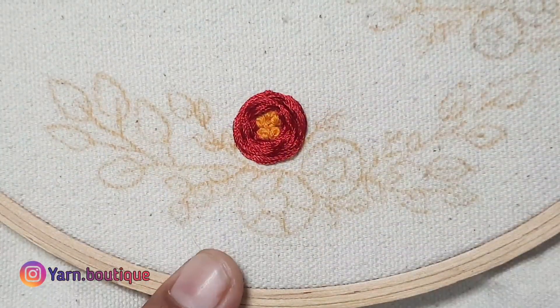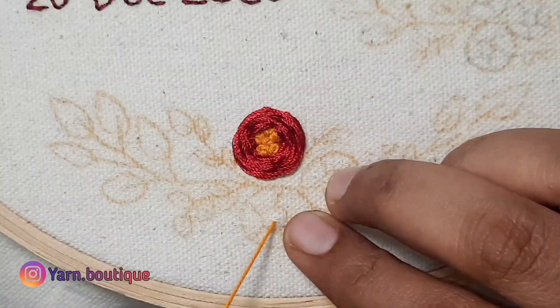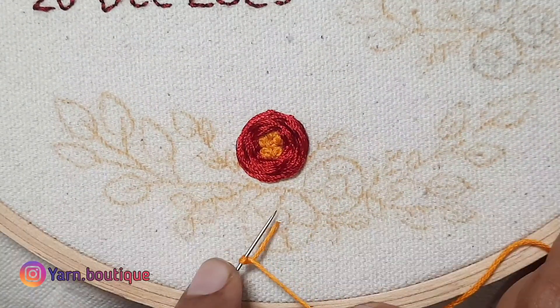Now the red flower is finished. Next, the red flower is a small flower, so I will use the French knot.